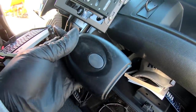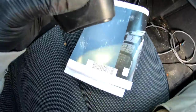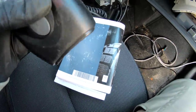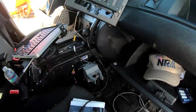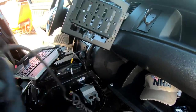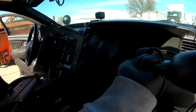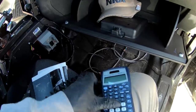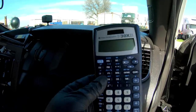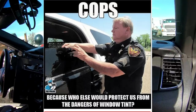This is an ID scanner — it scans and sends information to the computer, but there is no computer, so that sucks. Still pretty cool though. Looks like a calculator — so they can calculate how many years you're gonna do for driving with a suspended license, or for having your tint too dark.